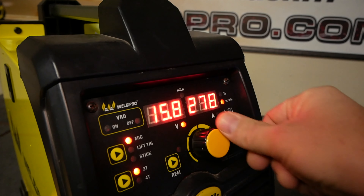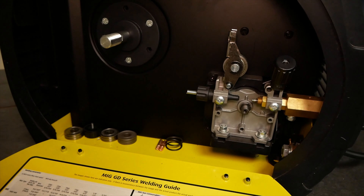Hey everyone, it's Luke from WeldPro and today I'm here with the MIG 200 multi-process welder to talk a little more about all of its features and capabilities.